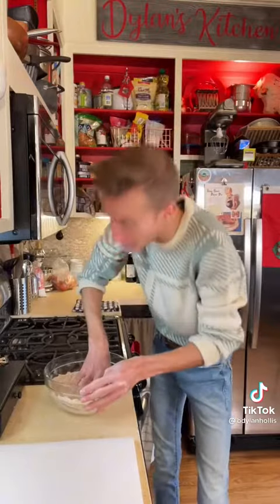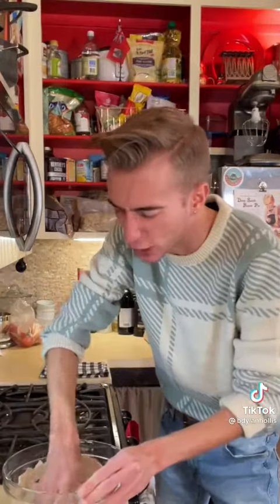We start with two cups of flour, half cup of water. I bet you thought there was more. No, there's not. That's right, this is the most basic recipe in the history of history.